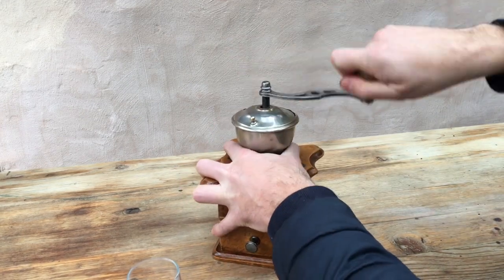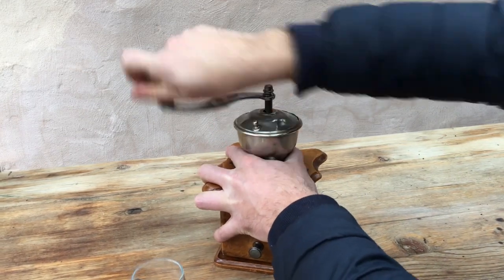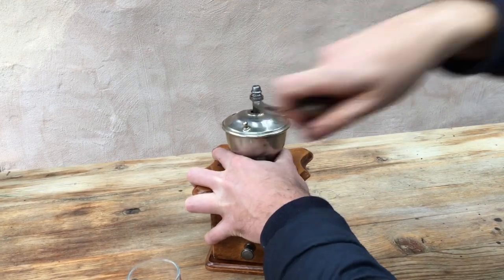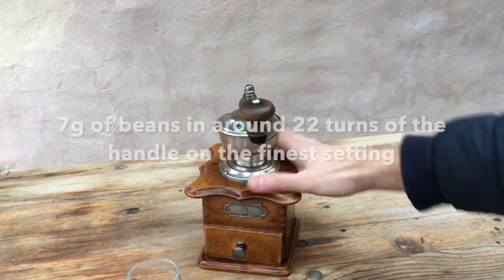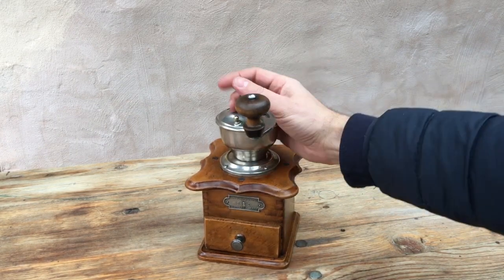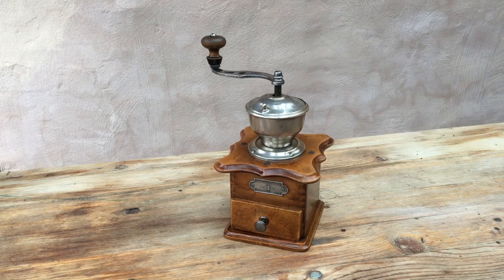So here we go. That's about 22 or 21 turns of the handle, which makes that a fairly fast grinder.